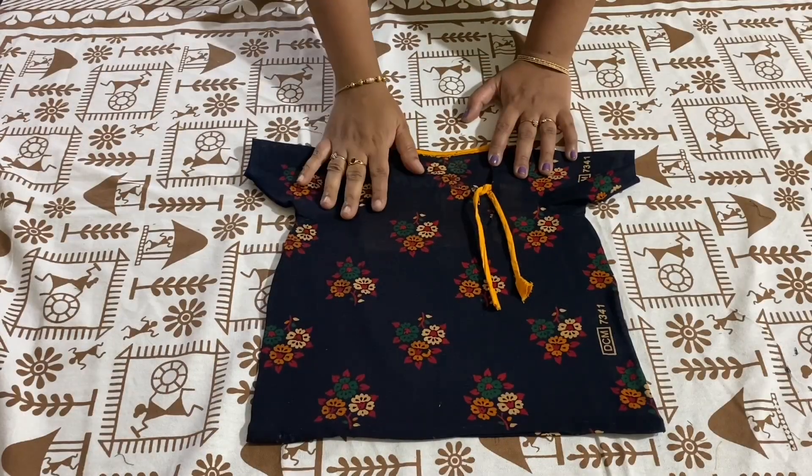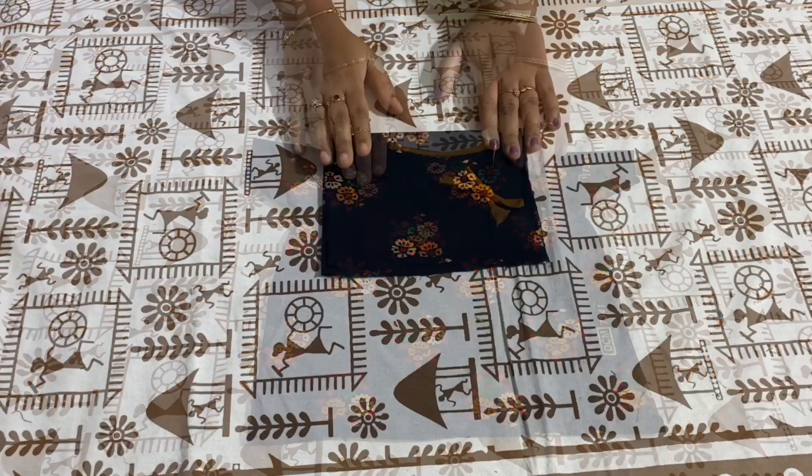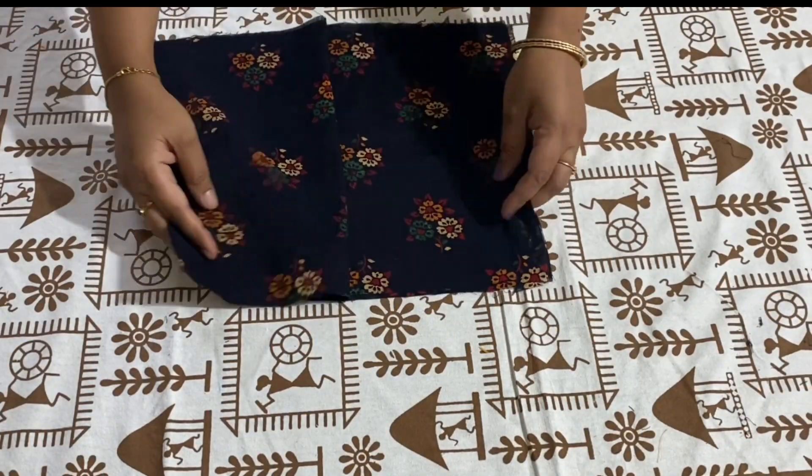This is how it looks. Now I will show you how to cut and stitch the capri. I have folded the fabric width wise — these are two layers.